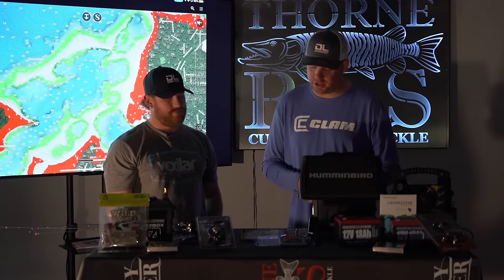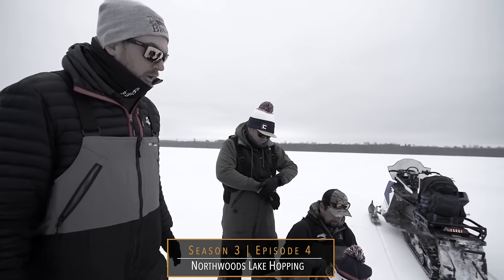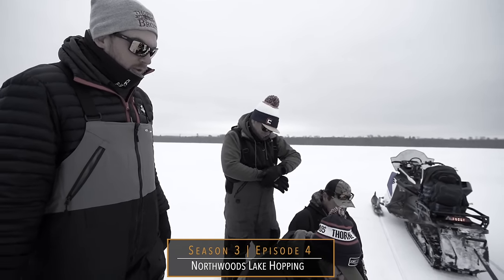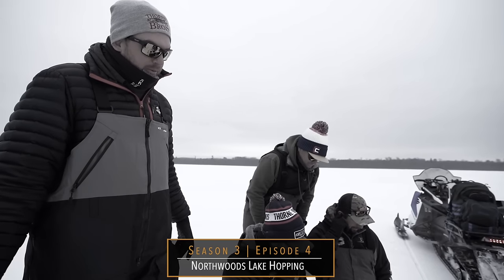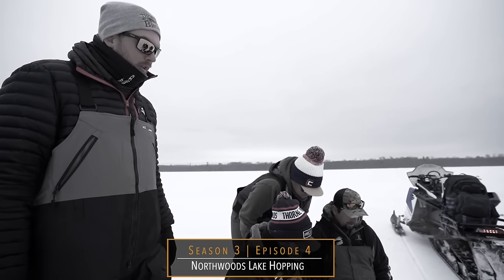If you want a good episode example of us going through different lakes, different depths, and different structures, check out Season 3 Episode 4, 'Northwoods Lake Hopping.' We hop to a bunch of different lakes looking for fish — it's a bit of a struggle, but there's some great Mexican food in it too. So when we're out on a new lake we've never been to before, we look at our LakeMaster chips, turn on LiveScope, and just go poke around until we find life.